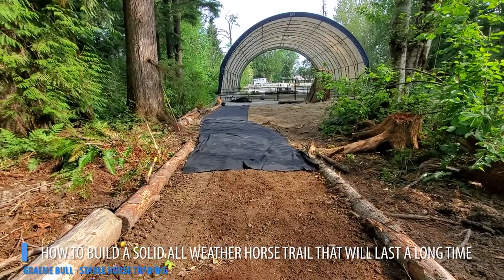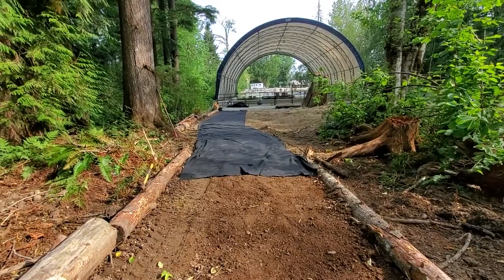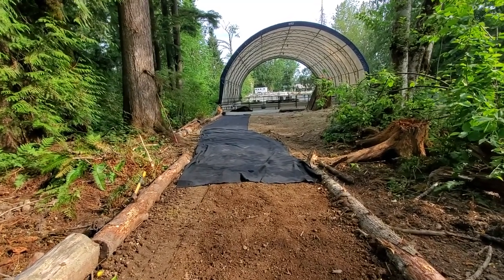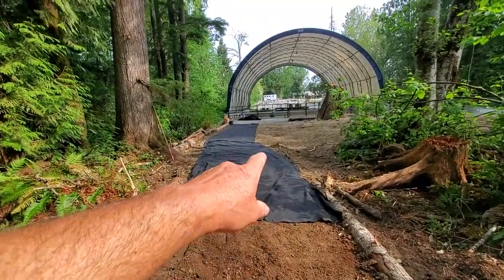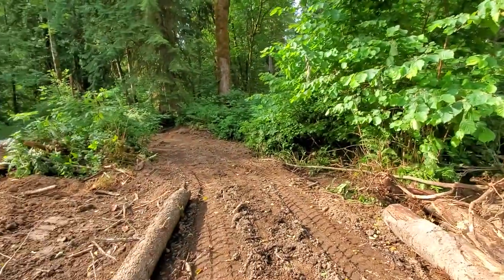I thought I would put out a really quick trail building tip for anybody who's building a horse trail or an all-season trail. In this case we're coming from the arena going into a forest.